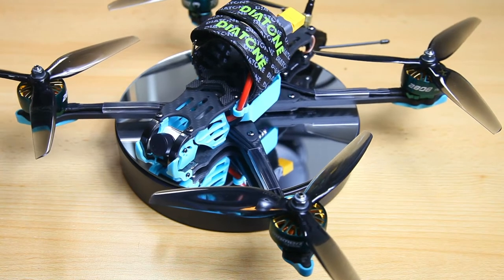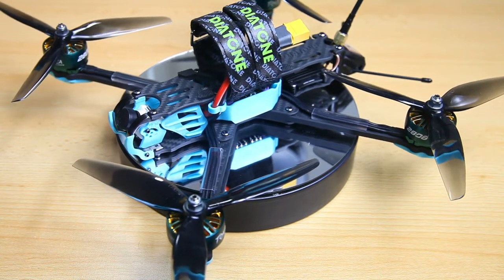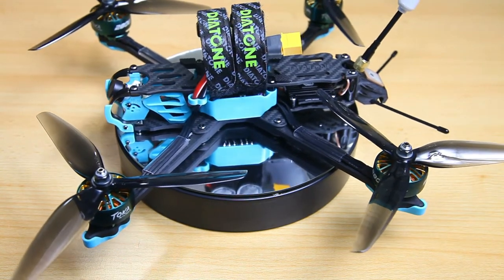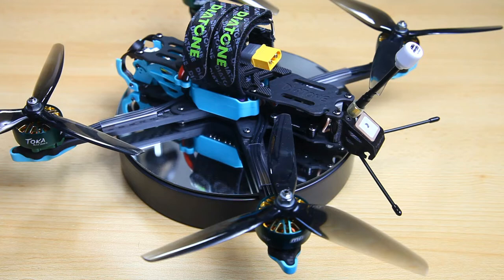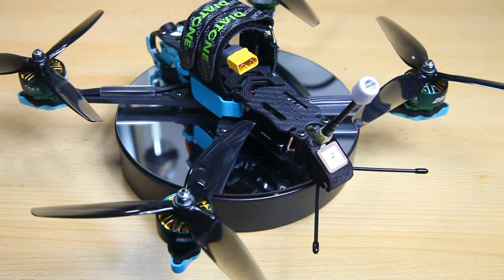What's up YouTubers, welcome to the video. This is Diatone's new Roma F7, their 7-inch freestyle long-range quadcopter. In this video I'm going to review it and show you a tune for this quadcopter, in short.